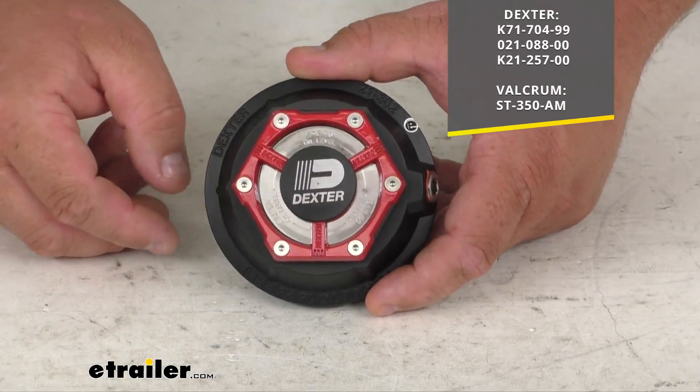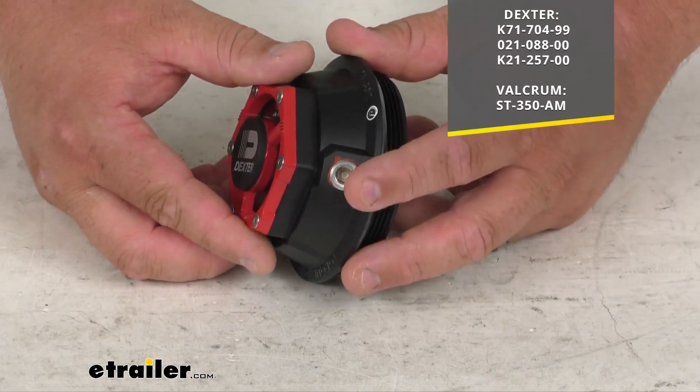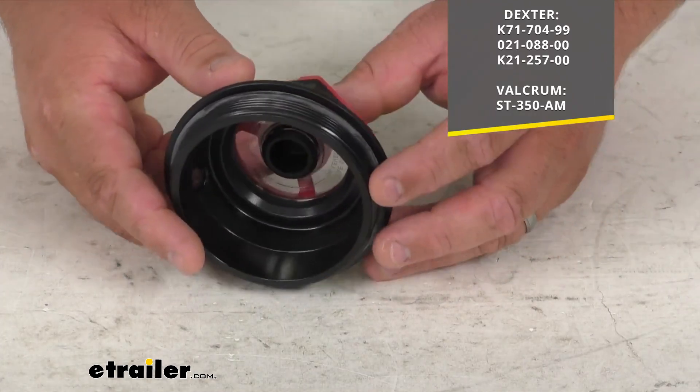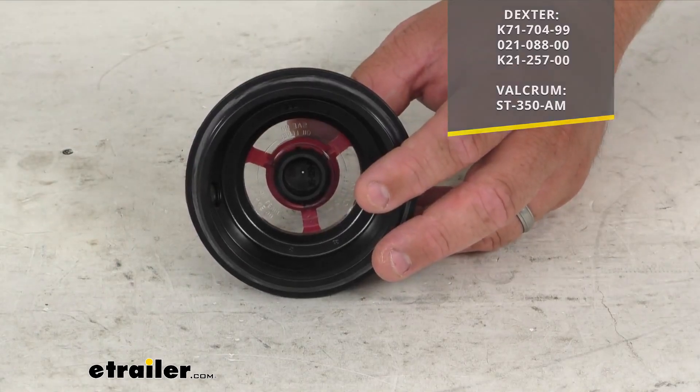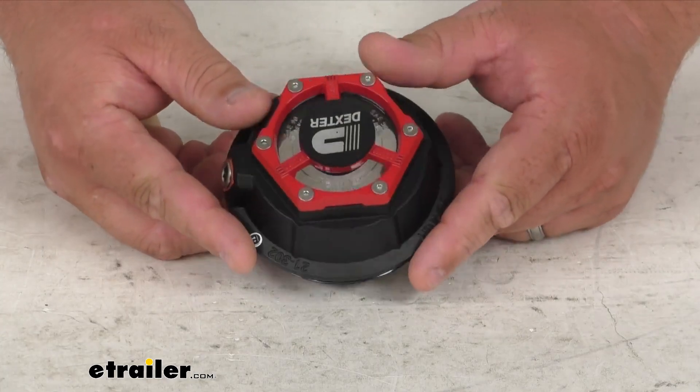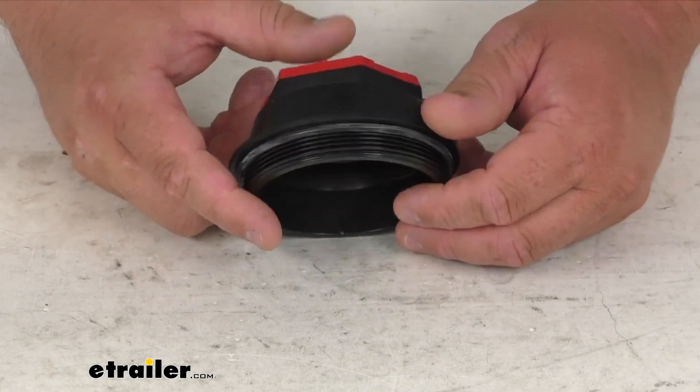It's got the largest plug there in the center, but it also has a nice filling plug right here on the side. This cap can actually double as a grease or oil cap, although it's predominantly themed for oil bath hubs and that kind of thing.